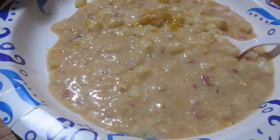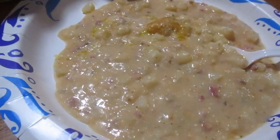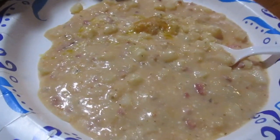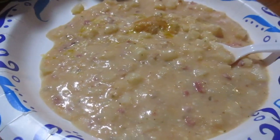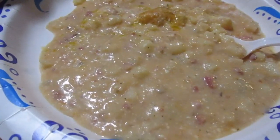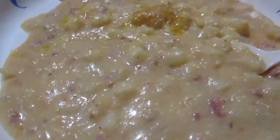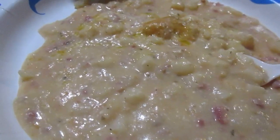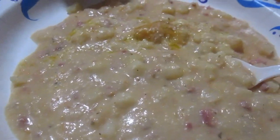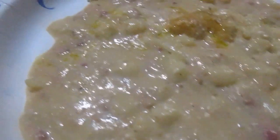You put in cube hash browns — the frozen ones from Walmart — two packets of ranch seasoning, an eight-ounce block of cream cheese, a thing of chicken broth, cream of chicken soup, a cup of sharp cheddar cheese.